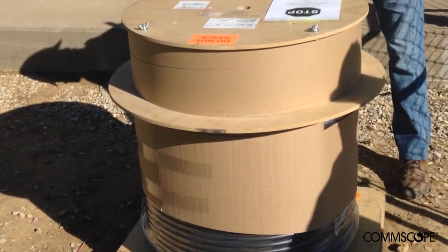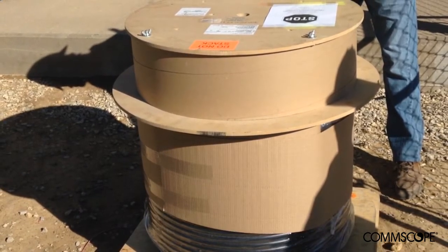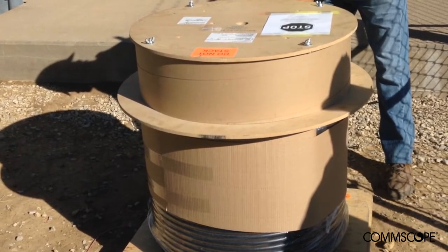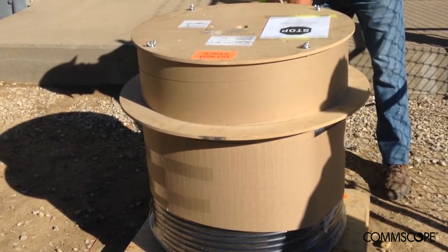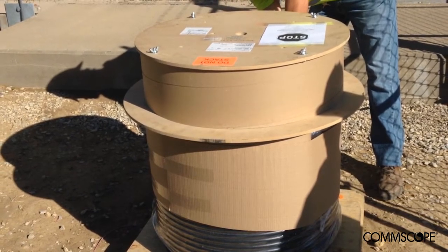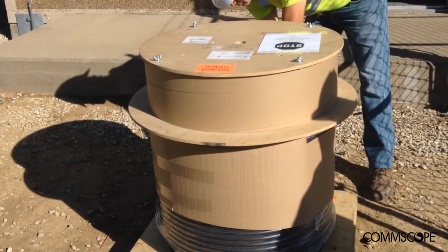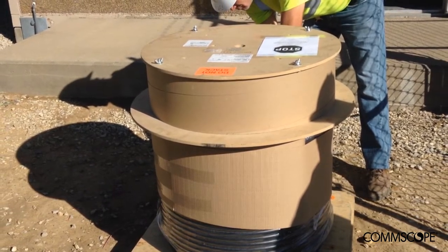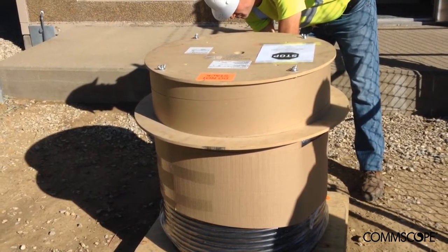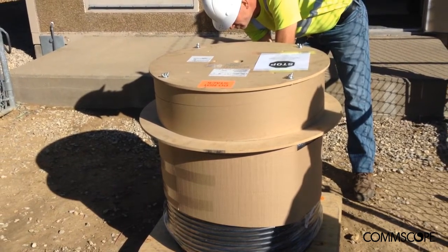Prior to shipping, each cable assembly is packed individually by CommScope and placed onto a rotating pallet as depicted here. When the customer delivers the pallet to the job site — in this case a CRAN hub co-located at an existing macro cell site — the pallet should be strategically placed in direct alignment with the CRAN's entrance door, as shown here. Positioning the pallet as such will make it easier for the contractor to pull the cable off the pallet and directly into the CRAN.